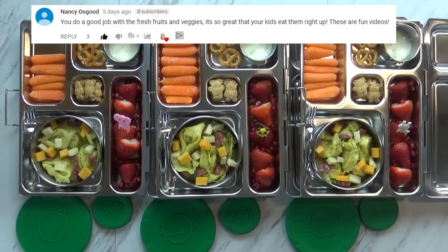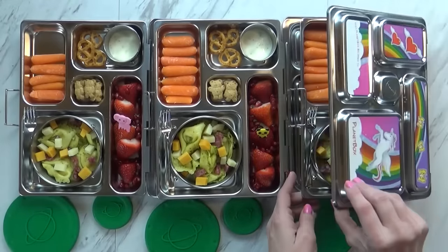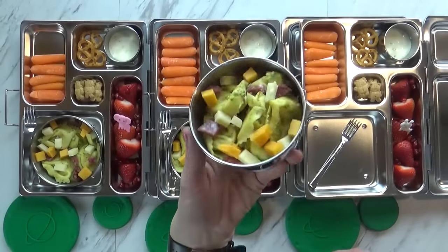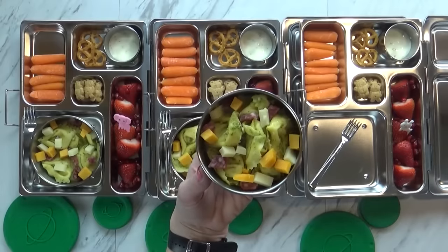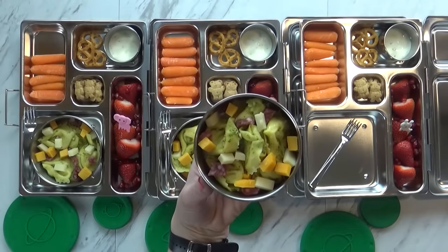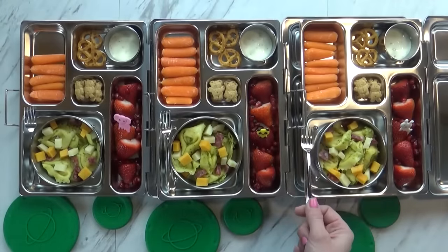Today I'm super excited to be using these new lunch boxes for the first time. Here's Mackenzie's. So first I have this little compartment here, which comes with a really nice lid. And inside here I just put a cold tortellini salad. We have cheese tortellini here from Costco, there's also some salami in there, and two different kinds of cheeses. This is meant to be served cold, and I am including a tiny little fork to go along with that.